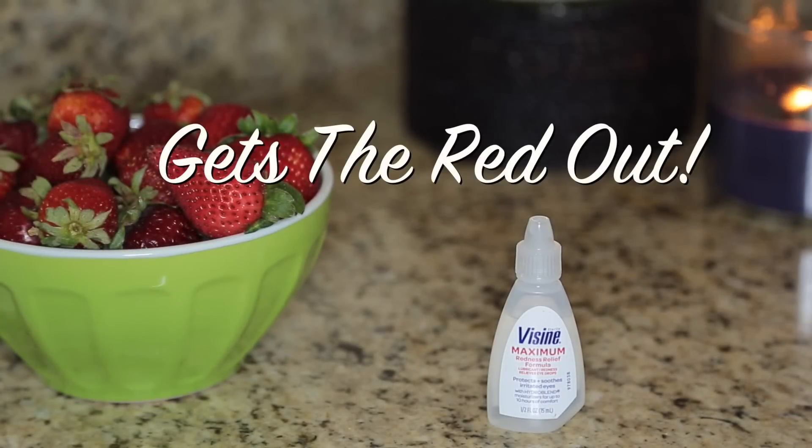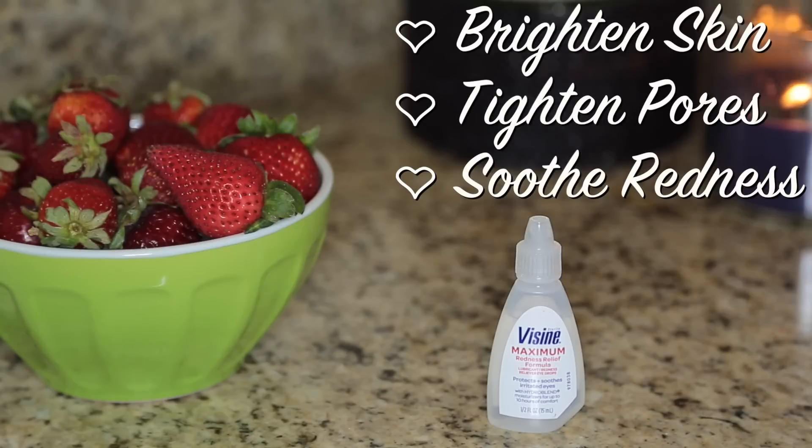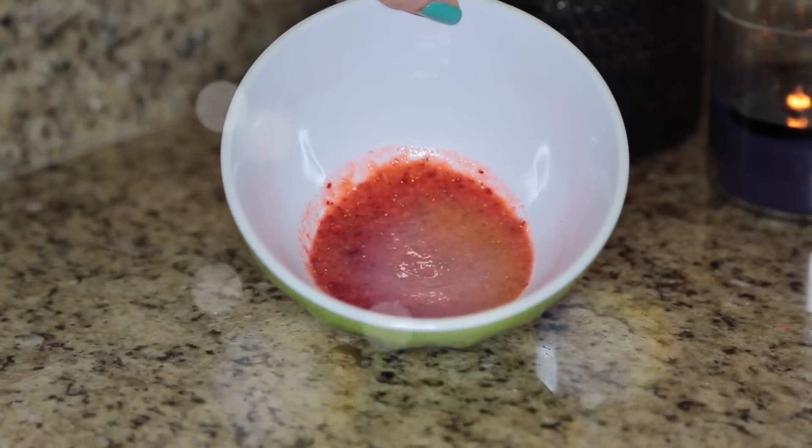It's going to get the red out of your face — not your eyes — for today. This is a special occasion mask that will really help brighten and tighten your skin and, of course, soothe any of that redness that you might have going on. So I have blended up a handful of strawberries.